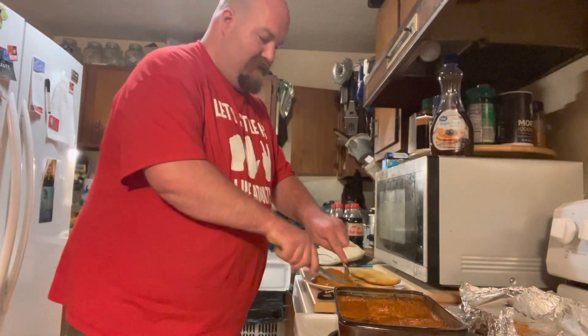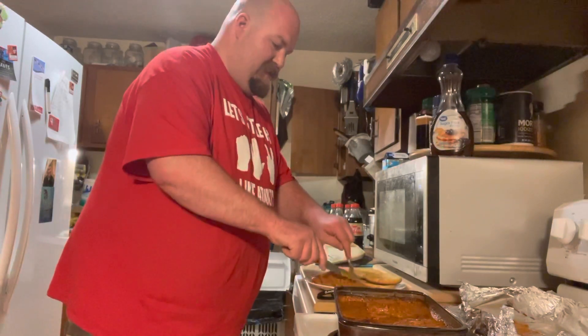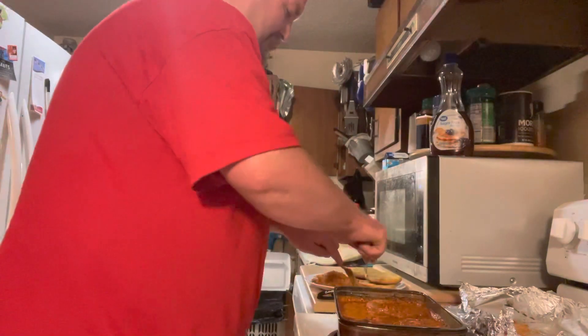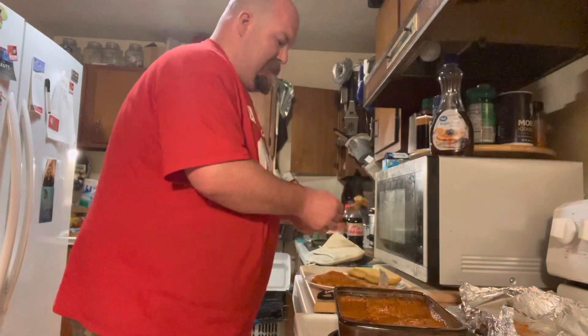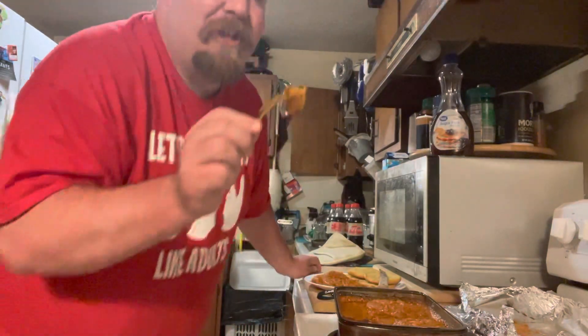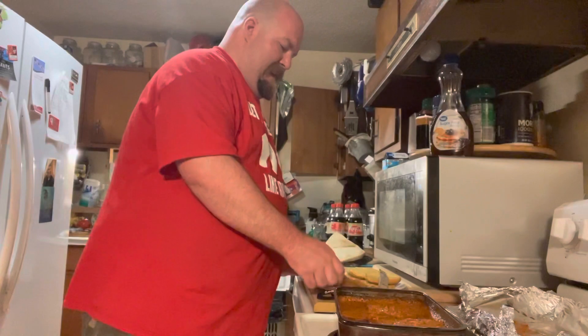And then all you got to do is just cut into it, and your chicken parmesan is done, depending on how big the slice is that you want. Make sure you also check to make sure the meat is good and thoroughly done, like how this is — to make sure no red shows up in the meat. And then just eat it and enjoy.